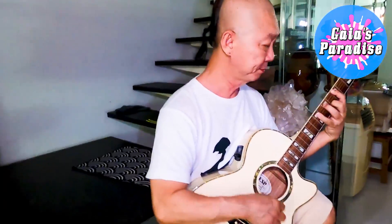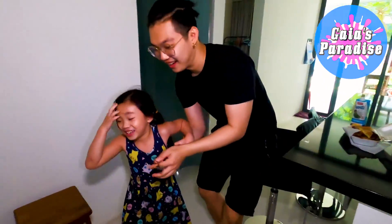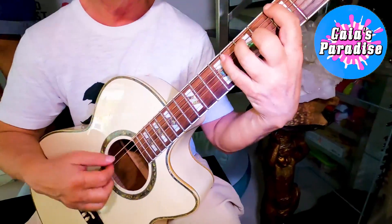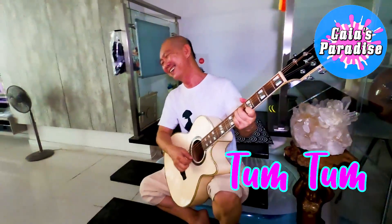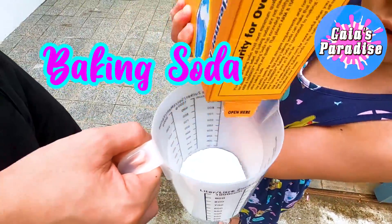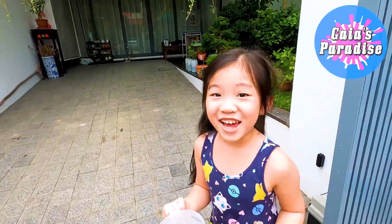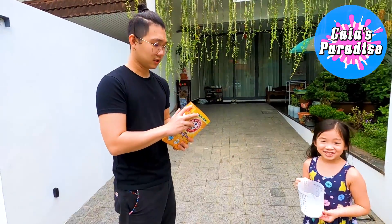Oh my gaga! What you doing now? Oh my gaga! What you doing now? I'm going to play you my guitar, just for you and me. Can I do anything enough? Yeah! Can I do anything enough? Yes! Can you show me your fancy enough buddy? No!